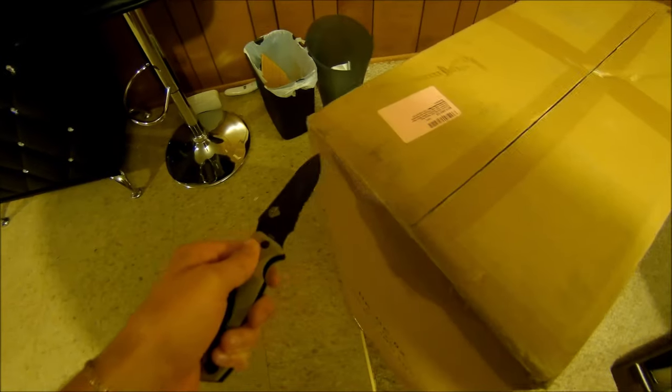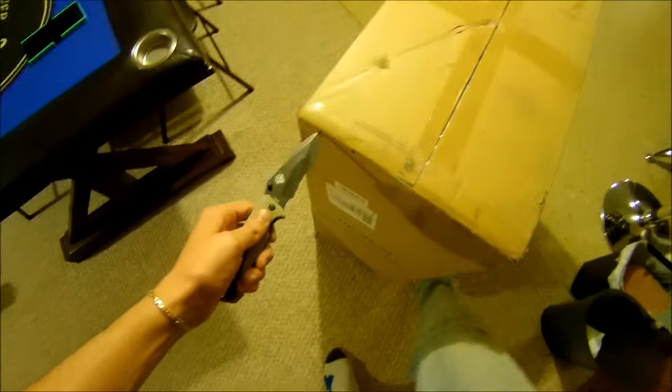So we'll grab a blade and get it popped. I'm left-handed. I don't want to cut too deep — I don't want to get the cushion or something. This was a very heavy box; it was hard to get down to my basement. It must have a quality build on it.